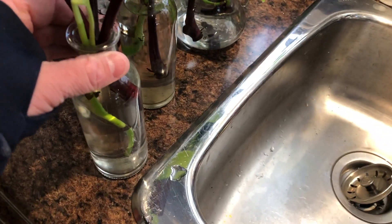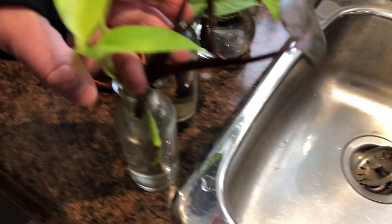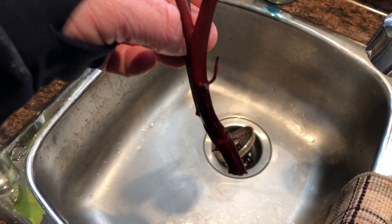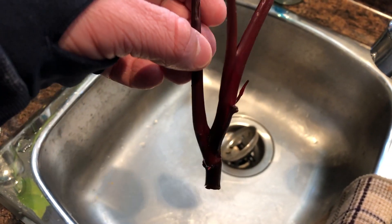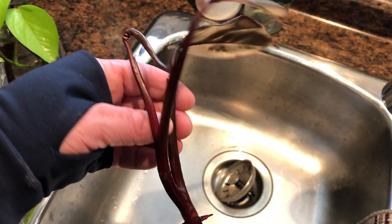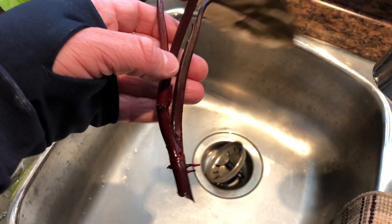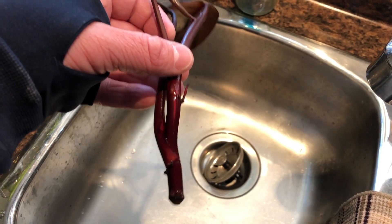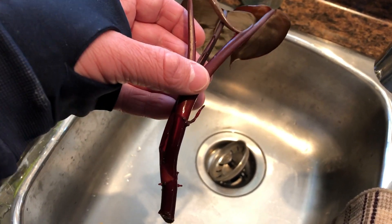This last one here was the top of the pink princess that I chopped off. And look at that — that one's doing the best. Oh yeah, definitely. That one is doing really well. So this is two weeks of water propagation, and this is what you'll get. Which isn't bad. Not bad at all.